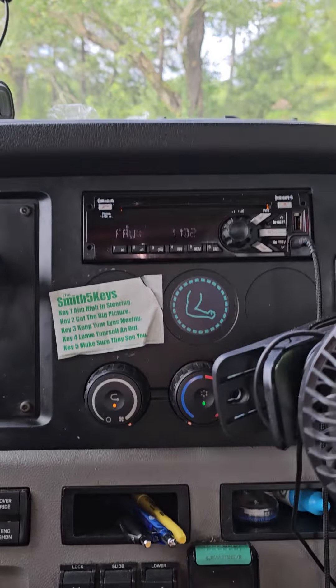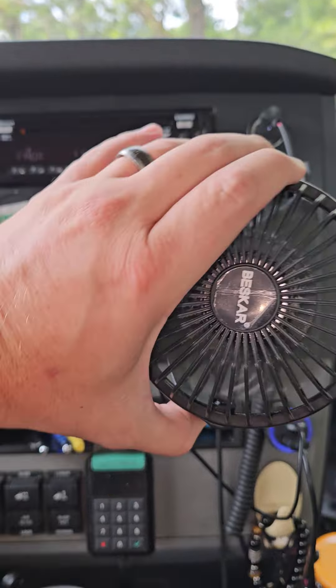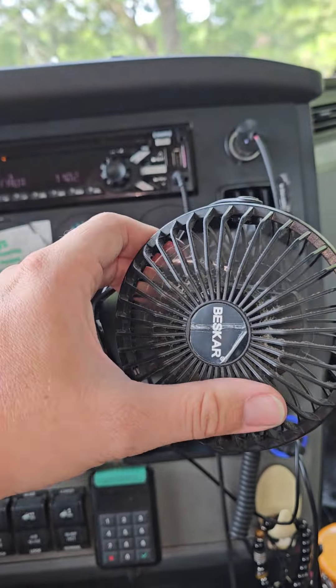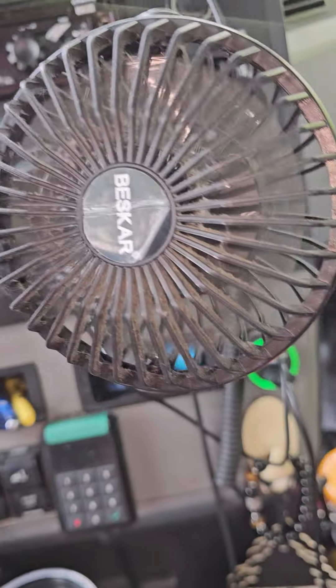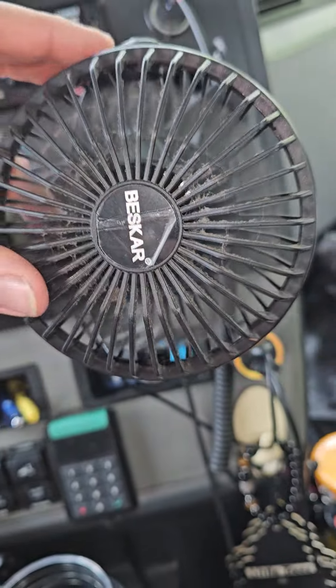I just wanted to show you this little hack instead of idling the truck all the time. In the fall, or in the mornings when you just want that air without idling the truck, this right here would be perfect. Yep, there you have it guys — take care!